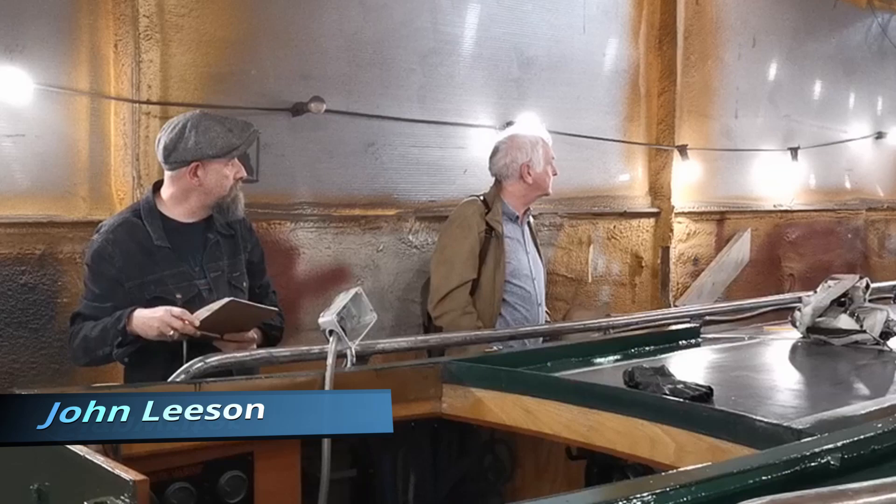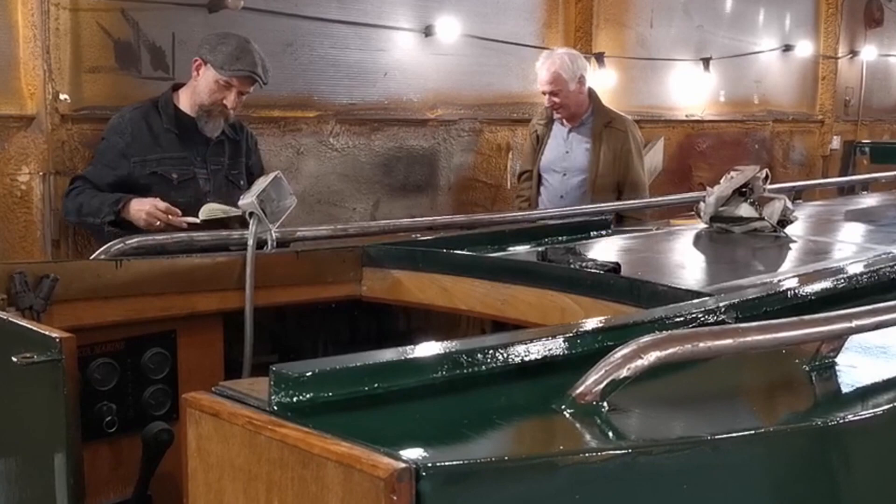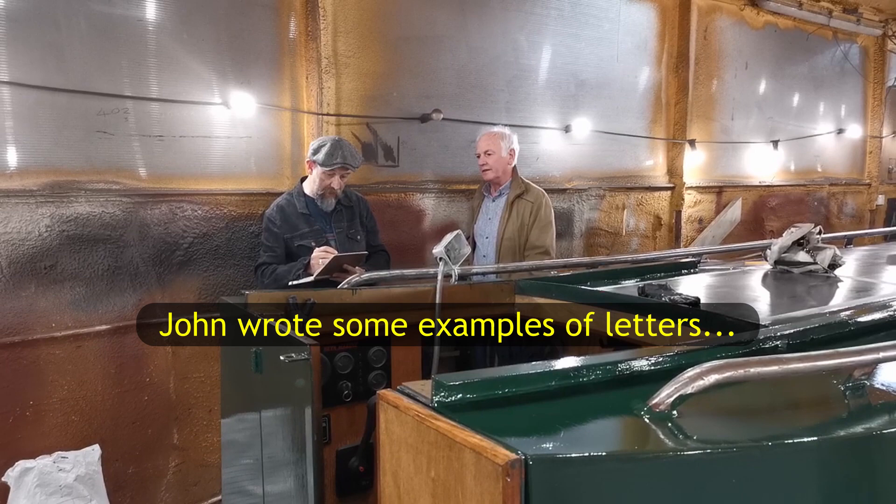This is John and he is going to be doing the sign writing and artwork on the name panels on either side of the boat. All his artwork is hand painted, so really the sky's the limit when we're talking about artwork and sign writing.